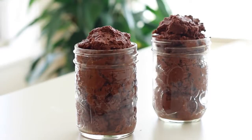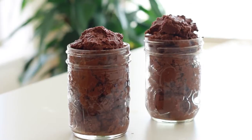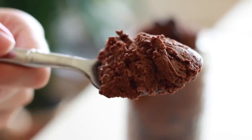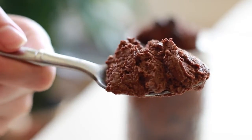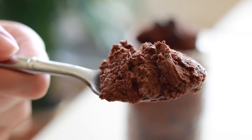After moving the mousse into the mason jars, I'm just going to top them off with some vegan chocolate chips. And that is how I made the dairy-free chocolate mousse inspired by the one I got from Whole Foods. If you liked this video, be sure to subscribe and I'll see you in the next one!